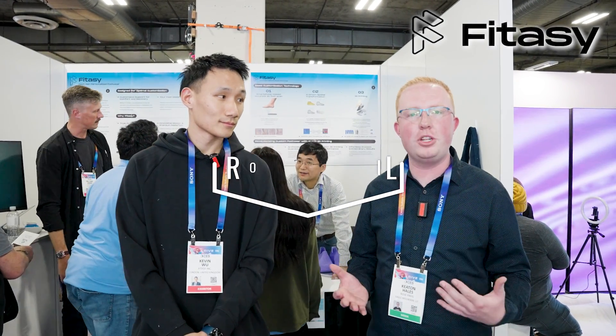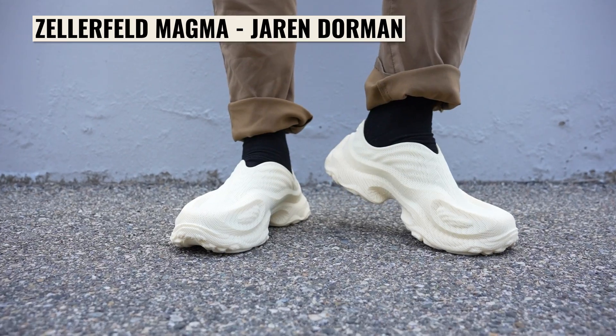We're here at CES with Fitacy. I'm here with Kevin, and he's going to explain a little bit about his 3D printed shoes. We've looked at 3D printed shoes in the past, but these guys do it differently. Can you explain a little bit about your shoes?